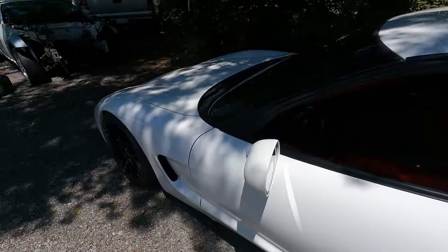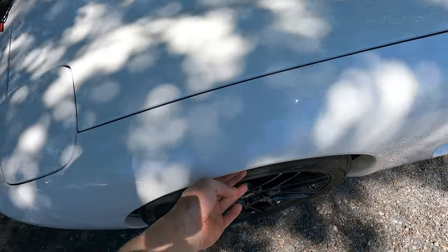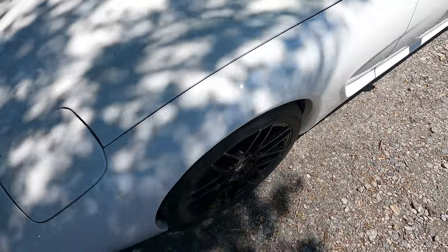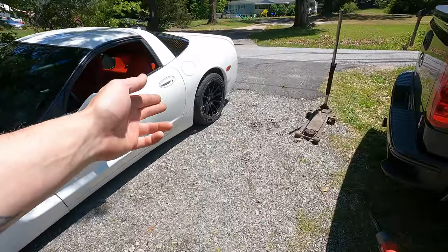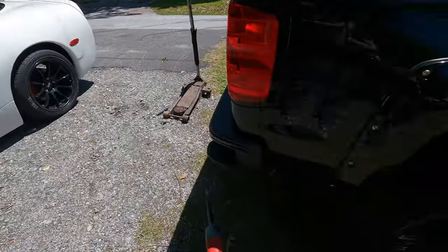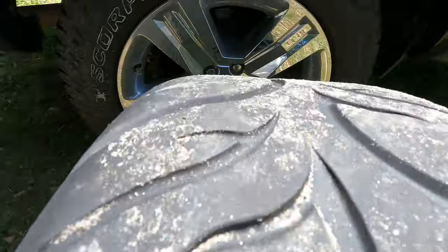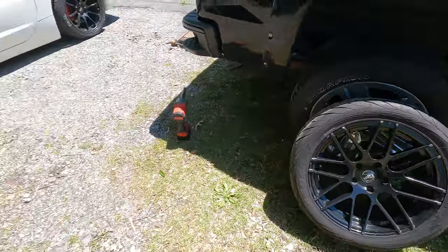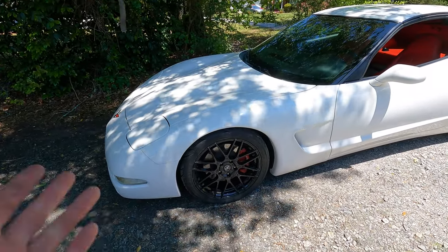The wheels I have on here, they're a little bit crappy fitment. You see how far in the front tire is? Which is not too bad, but I'm sure when I get an angle kit it's going to fix that, no problem. These are like an 18x9 with a 20 offset. And the wheel that was on there is an 18x9 with a 15 offset, I do believe — I'm not 100% sure. And I think the fronts are 18x8s. I have no idea what the offset is.